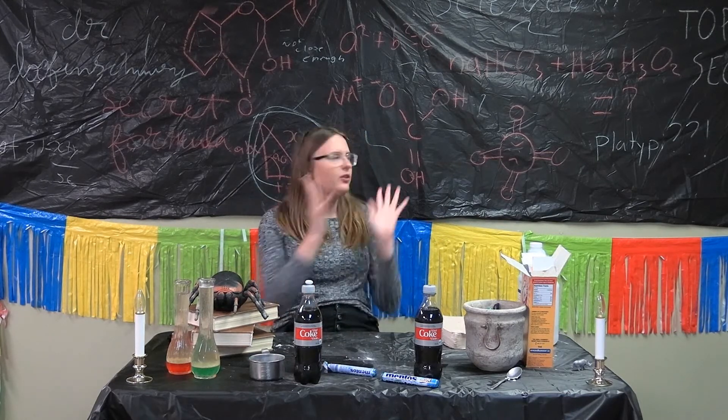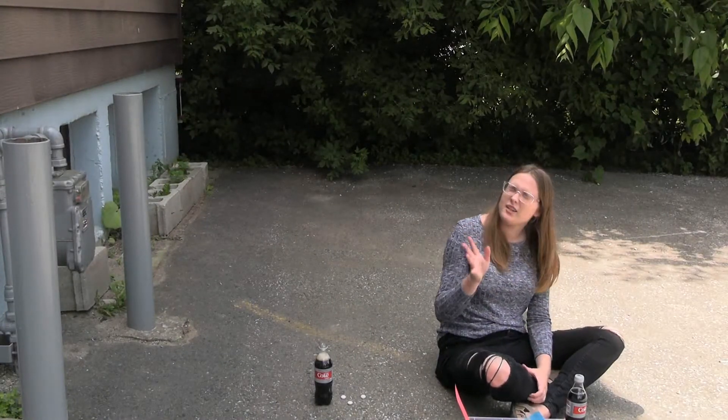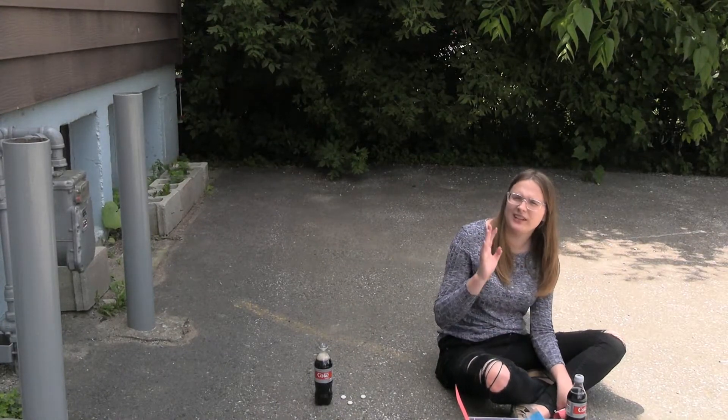Now let's go outside and see what happens when we mix Coke and Mentos. So we're outside — you guys are probably outside too. This one's a little messy.